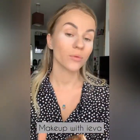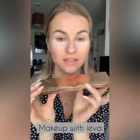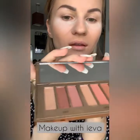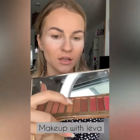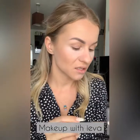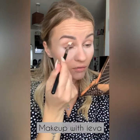When I'm happy with my eyebrows, I'm moving on to the eyeshadow. The palette I'm going to use is the Pillow Talk by Charlotte Tilbury — I absolutely love this palette, it has the shades I like the most. I'm going to be mixing some of the darker colors with the lighter ones. First I'm applying a base color which is the lighter shade, applying it all over the eyelid.